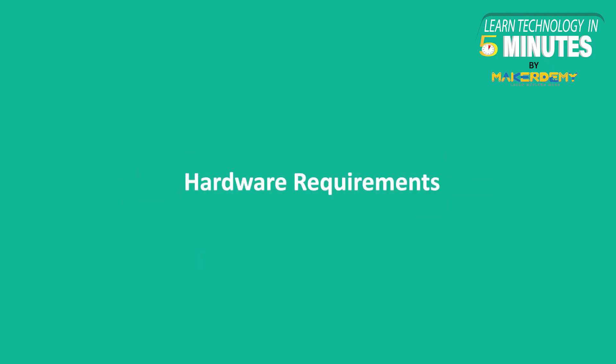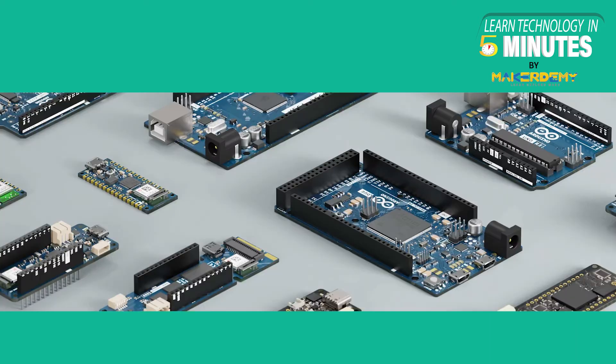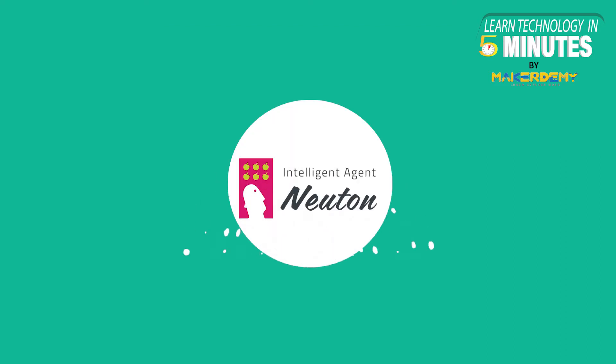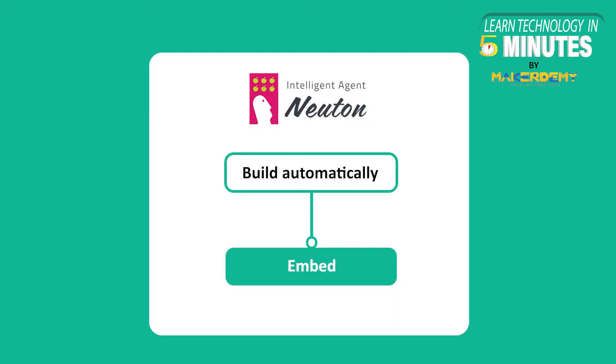Before getting started, let us find out the hardware requirements of our project. We will be using the latest Arduino Nano RP2040 board. You can also use any 8-bit microcontroller to achieve the same. To detect motions, we will be using the MPU6050 module that combines a 3-axis gyroscope and a 3-axis accelerometer on a single chip. Newton is the TinyML framework we will use to train data and generate prediction models. Newton is a no-code automated TinyML platform designed to build neural networks automatically with little machine learning experience and embed them into any microcontroller.